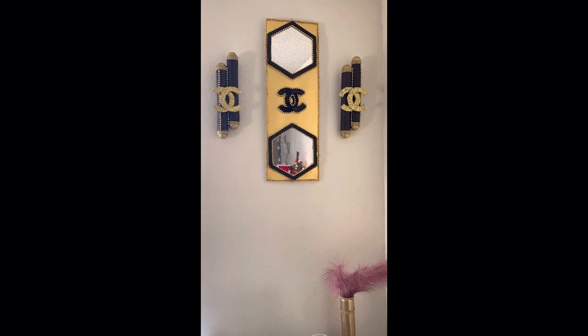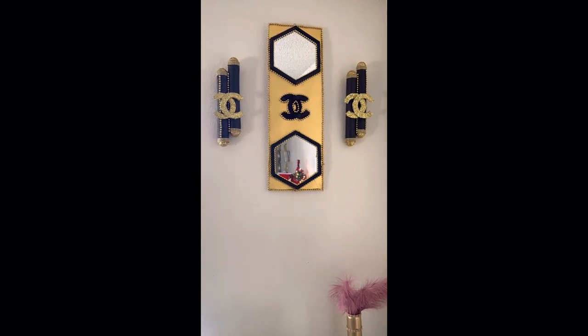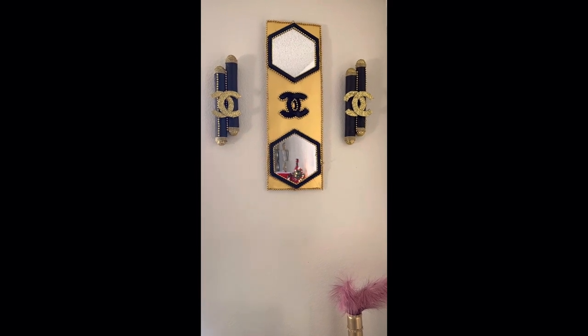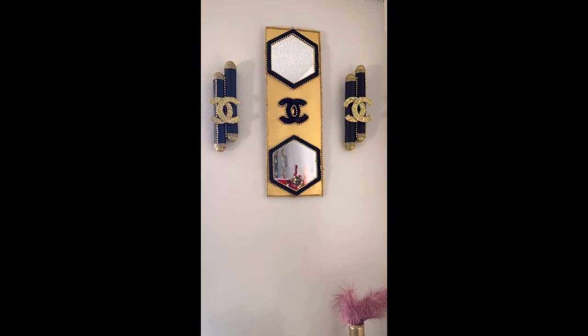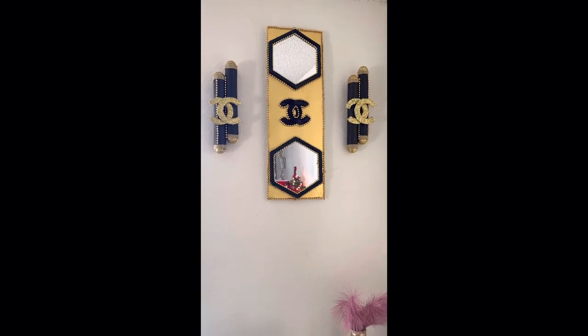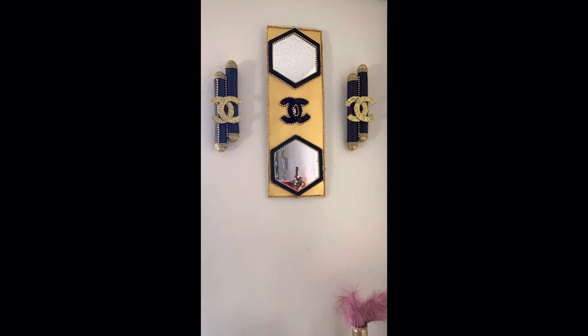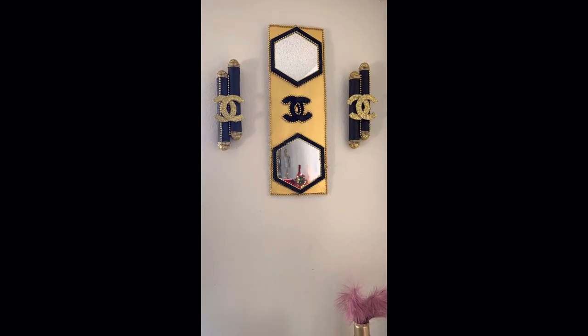It is so cute, y'all. It is tight! So we're at the end of this video, y'all. Don't forget to like, subscribe, hit the notification bell, comment — all that good stuff. And I will see you in the next one. Bye!